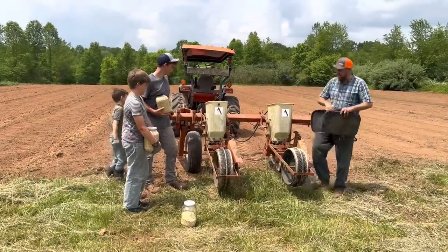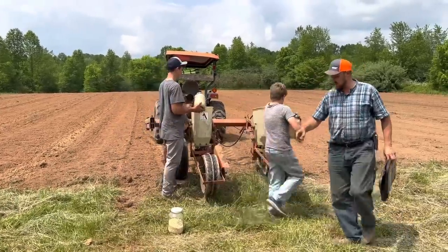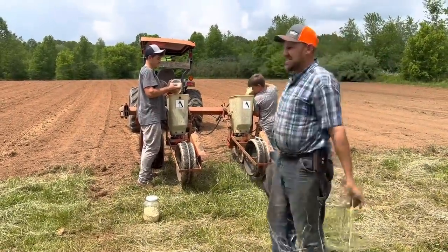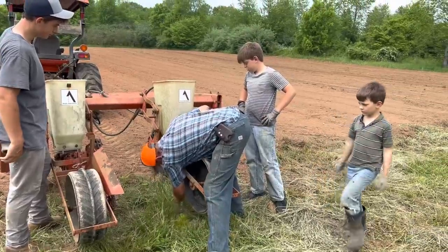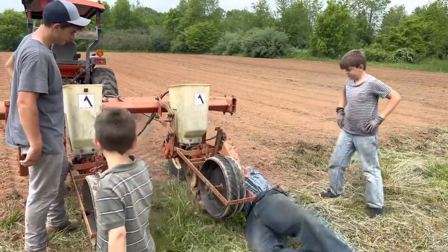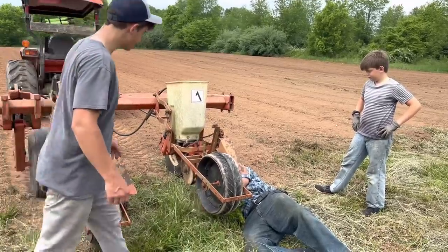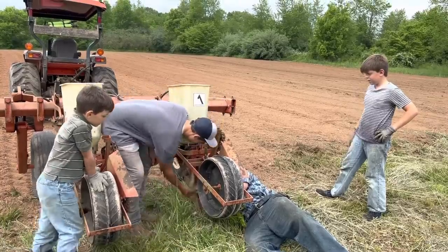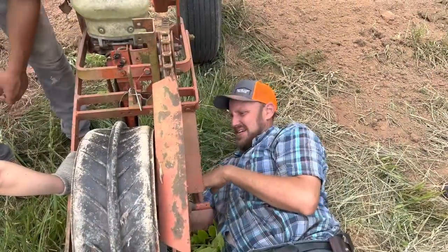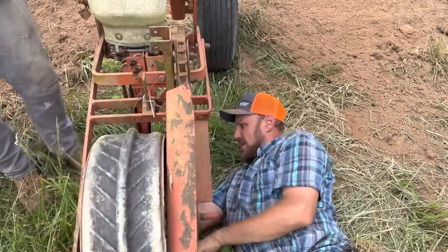These look nice and clean on the inside. Go ahead and pour a whole gallon in each side and we'll disperse that. Tomorrow we'll be picking up hay — pretty excited about that. All right, let's see if it'll come now. Okay, we got corn coming through now — we just had a little cobweb issue.